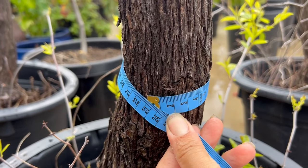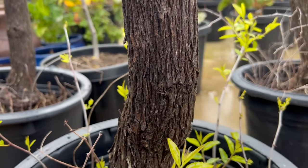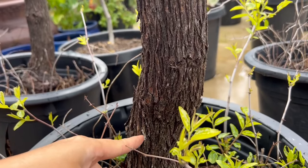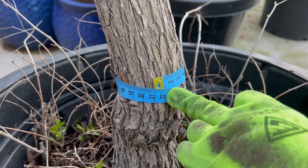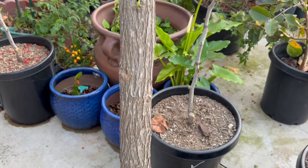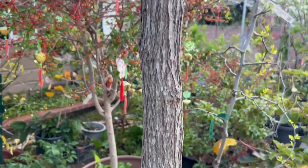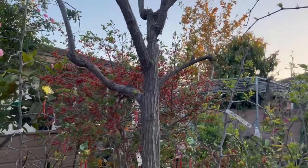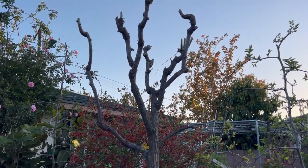Let me measure the trunk circumference for you. This Táo Tàu 866 tree #1 has a circumference of 22.5 cm, measured at the graft union — below that it's even thicker but that part is the wild rootstock so I don't measure there. Tree #2 has a circumference of 21 cm, with a straight trunk. It's also sprouting buds from the trunk, and has a smaller base than tree #1 but more canopy growth on top, with a height of 8 feet.